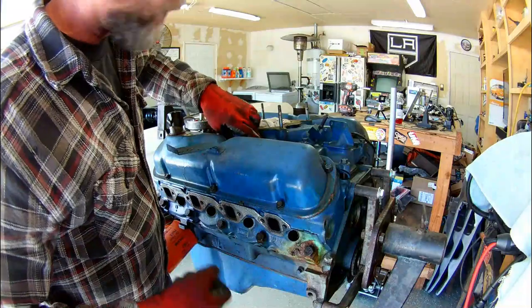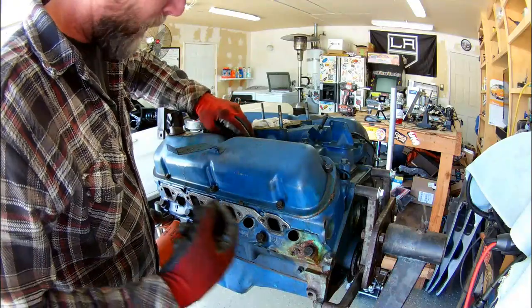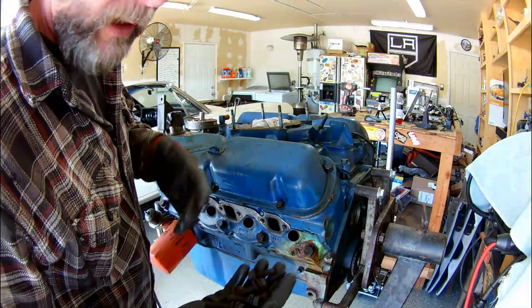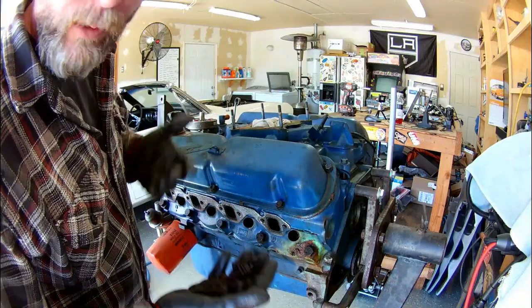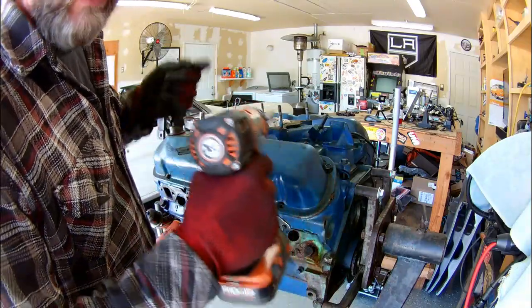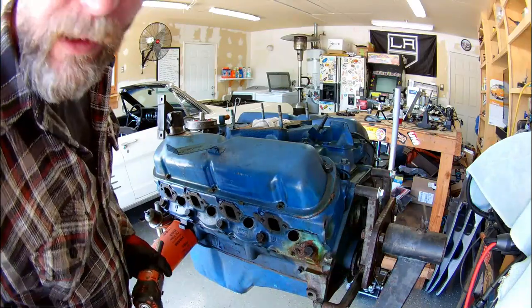As I'm removing all the hardware, I'm removing it in groups and bagging it and labeling all the bags so that we know what bolts go where when it comes time to reassemble. We'll also be inspecting the hardware, making sure we don't have any damaged threads or stripped out bolts. When we reassemble the motor, everything's going to get all new gaskets, so all of these old worn-out manifold gaskets and valve cover gaskets can just be discarded.